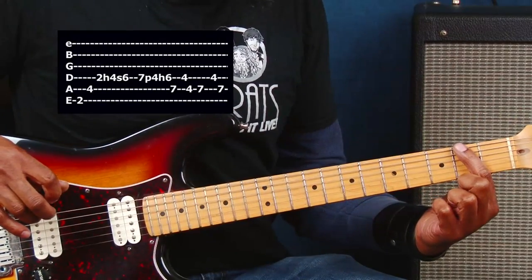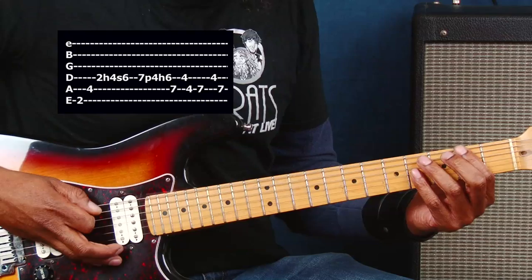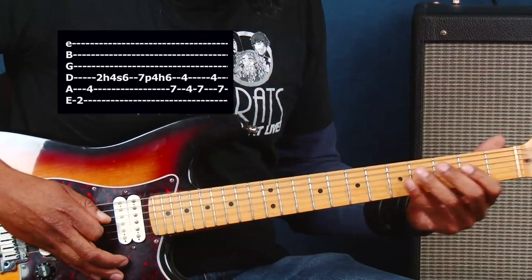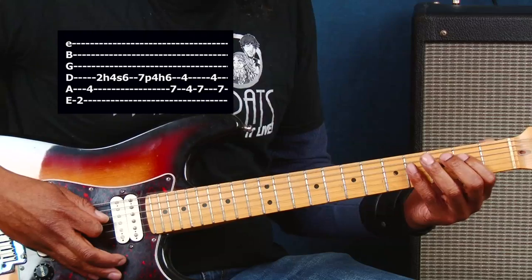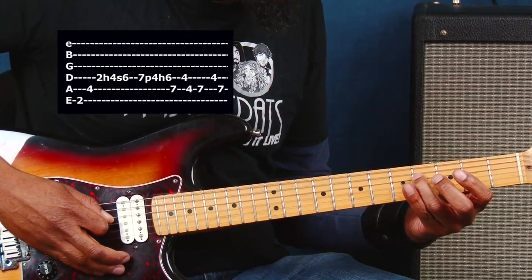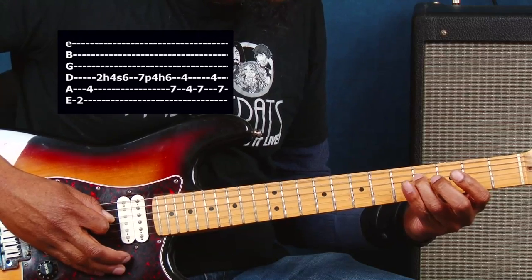Starting with the second fret of the E string to the fourth fret of the A string. And then the next part is on the D string — going to the second fret of the D string, hammering down on the fourth fret of the D string, and then sliding to the sixth fret.